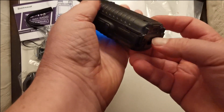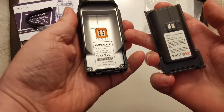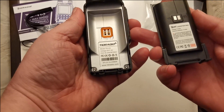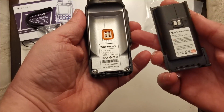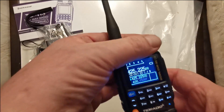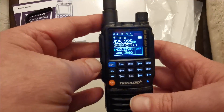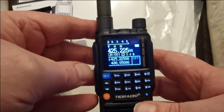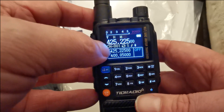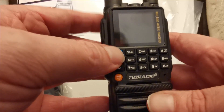Okay, so there we go — TID Radio TDH3 with the battery. It's a small display but it's readable. Seems to have two different bands — one at the bottom and one at the top. Let's have a look at the menu.